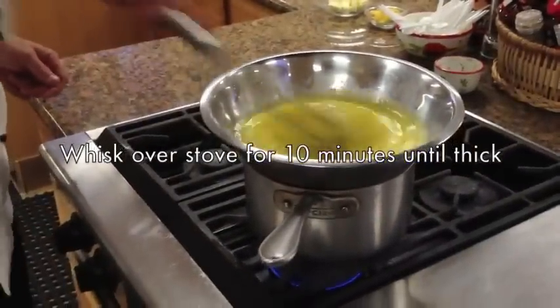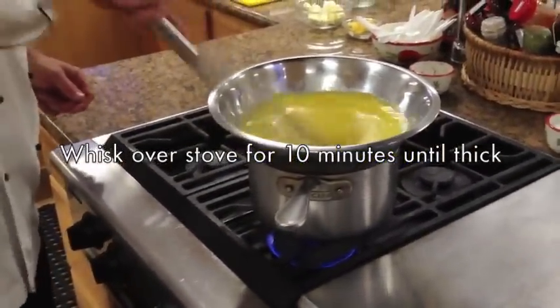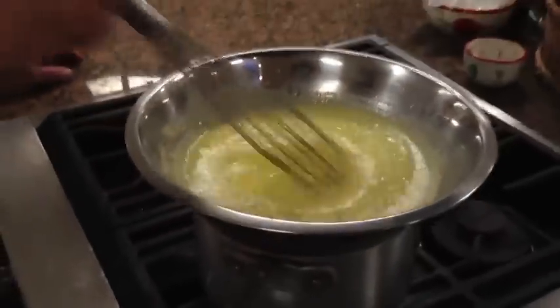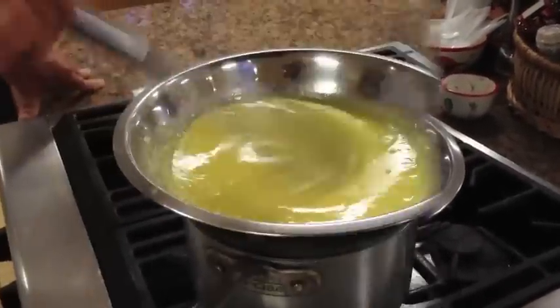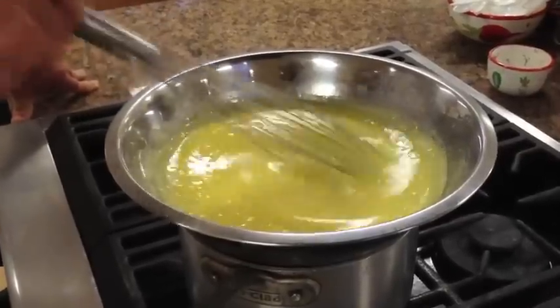We're going to put it over a simmering pot of water — you don't want the water to touch the bottom of the bowl. Whisk it for about 10 minutes until it gets the consistency of a hollandaise sauce.